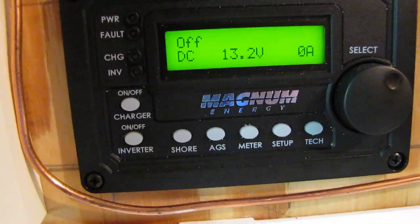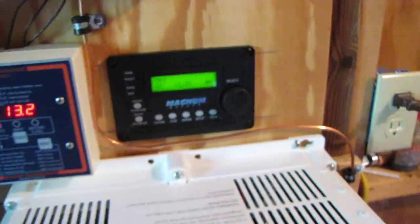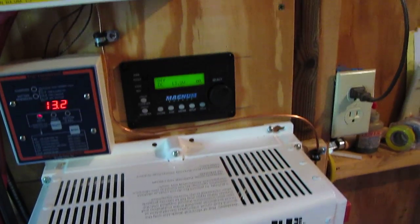And here's my inverter — it's off right now. Here's my Magnum sine, 2,000-watt inverter, pure sine wave.